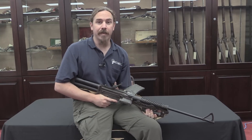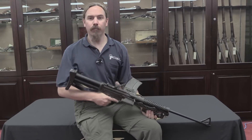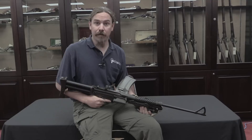I'm Ian McCollum from ForgottenWeapons.com, here on Breach Bank Clear for Weapon Trivia Wednesday. Are you familiar with the Grippod, that recent super cool tactical innovation — that is both vertical front grip and monopod?